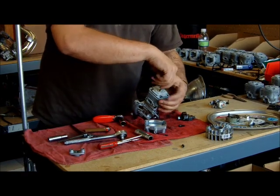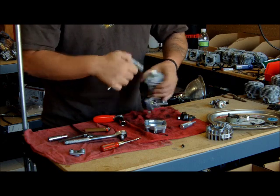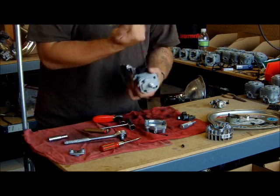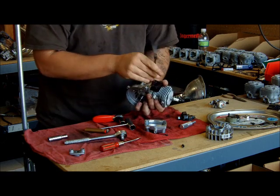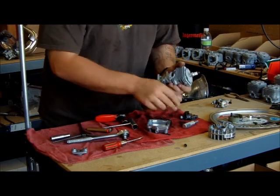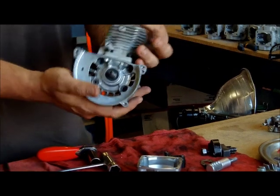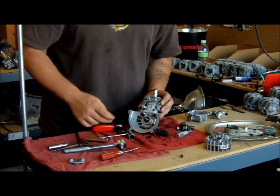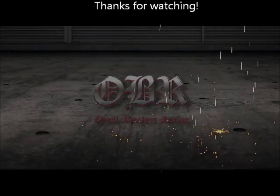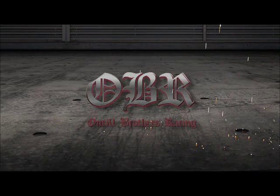When you get a long block from us, it basically comes like this — it does not come with the manifold. When you receive a long block from us, it looks just like this: cases, head, the internals, and spark plug. That's it. These parts you see here are going to be required to complete a motor. Now that I've shown you how to take them off, I'm going to show you how to put them back on.